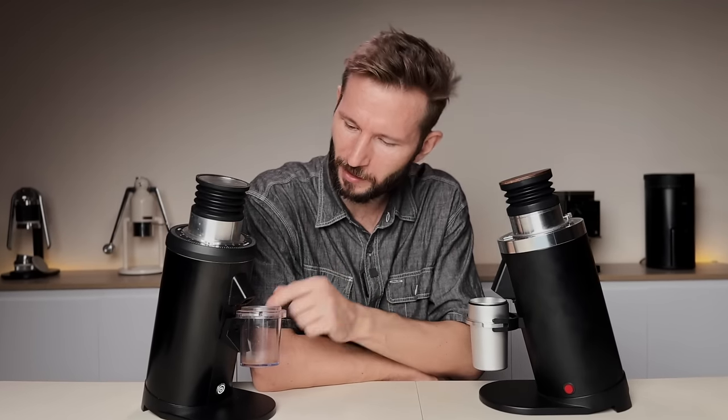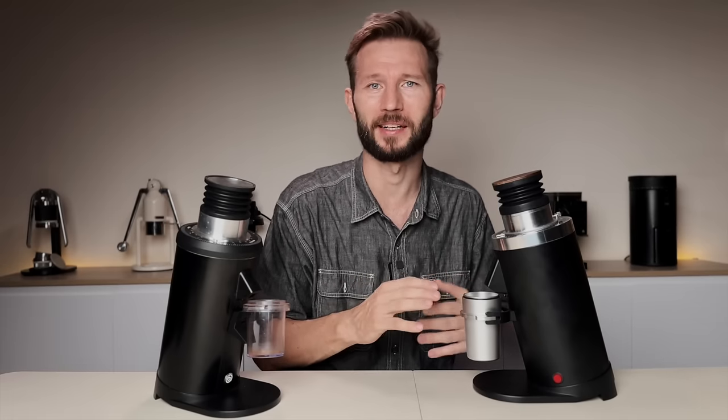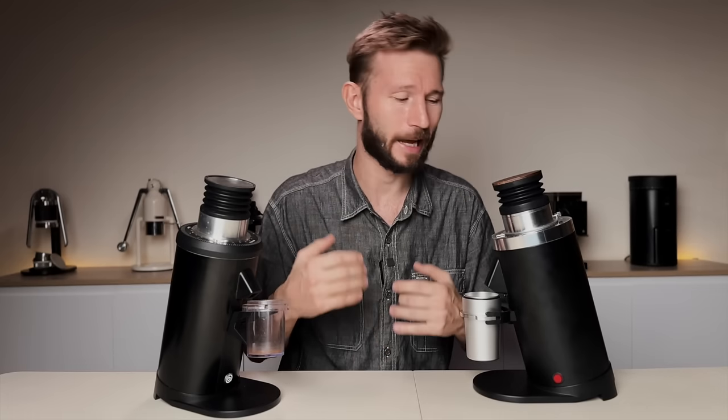I also use a different grounds cup holder that is closer to the chute, which helps the problem. This new one just works perfect out of the box. The reason static is now reduced so efficiently is a different clump crusher design plus a new technology called a plasma generator. I have to admit I had no idea what plasma was — except some weird substance from computer games in the 90s — so I consulted my good friend ChatGPT, who informed me it's some kind of fourth state of matter. Apparently it's used in fusion reactors, spacecrafts, and now also in coffee grinders. Talk about an upgrade.